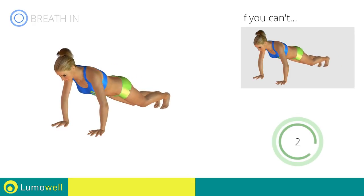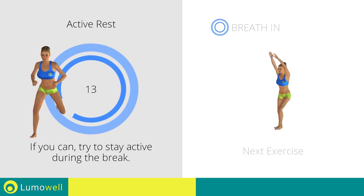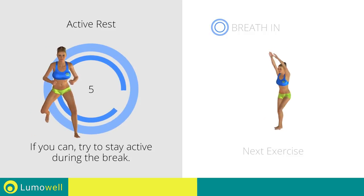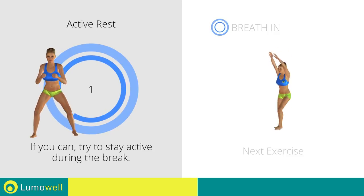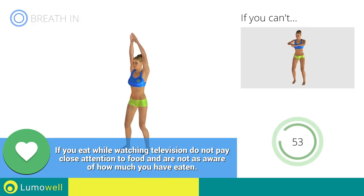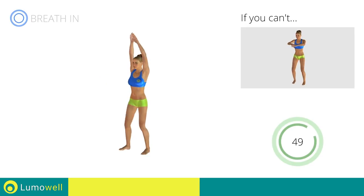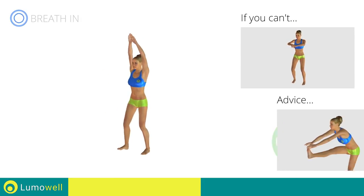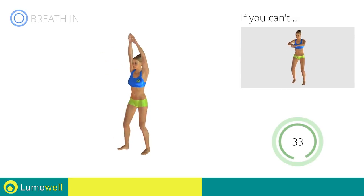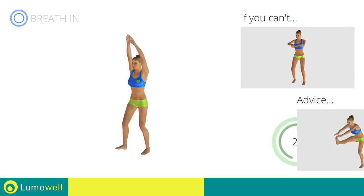5, 4, 3, 2, 1, stop. Next exercise: standing crunch with outstretched leg. 3, 2, 1, go! If you cannot do it, try keeping your legs bent and touch your knees with your hands. Keep your shoulders and head straight throughout the whole exercise — try staring at a fixed point in front of you. Be sure not to bend your leg when you lift it.